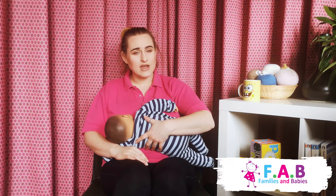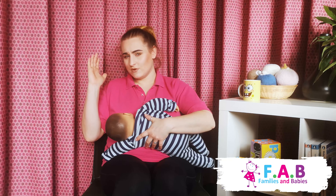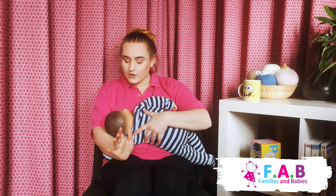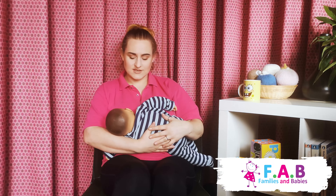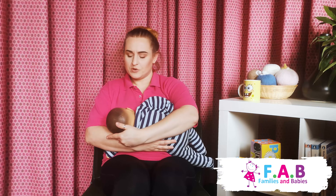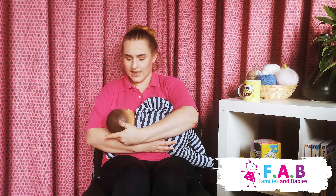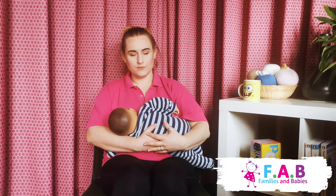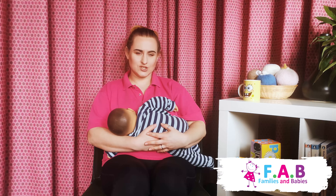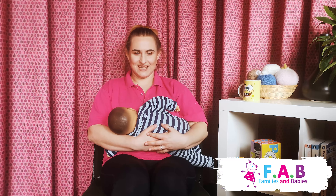For the cradle hold, we would use the arm from the side baby's feeding off, which comes underneath baby, and we can move this arm down. This will provide baby with a little bit of support here, but they've still got that head free to move. Always make sure our shoulders are relaxed before they're latched on, and we can settle in and have a lovely pain-free feed.